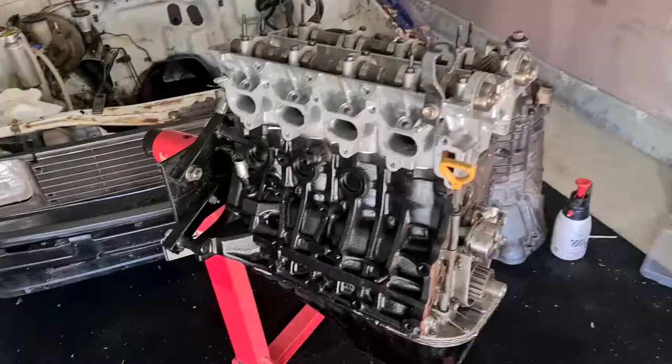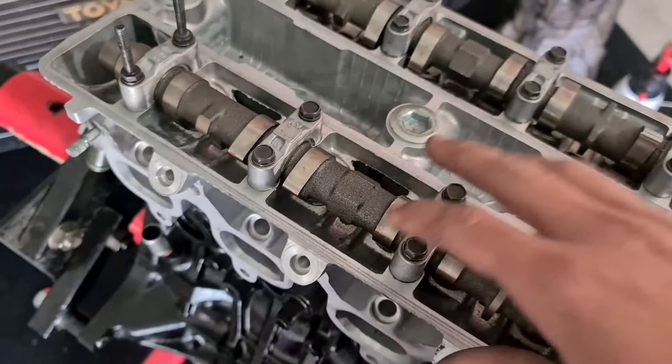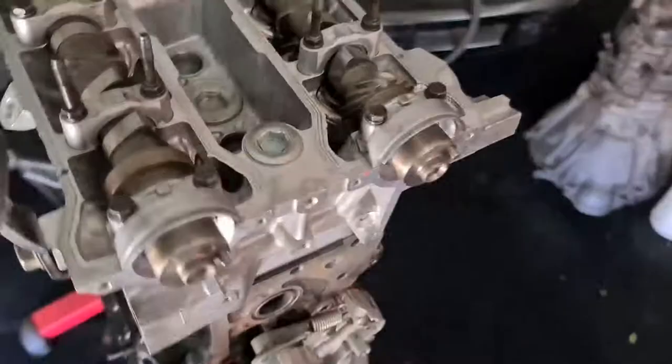All righty, so our heads are on with our new head gasket in there. I had to take the cams out to torque these down because, as you can see, the studs are sort of tucked away right in there. That's all good. So yeah, heads are torqued down, cams are torqued down. Now I can sort of just put the intake manifold back on, the thermostat and the water pump, all the cooling system on it.